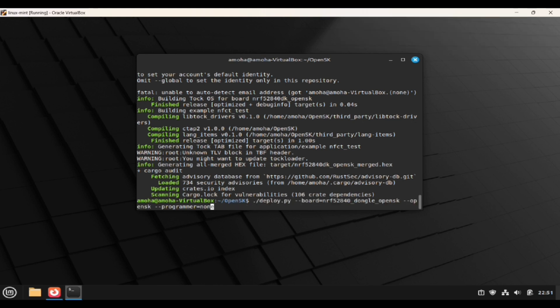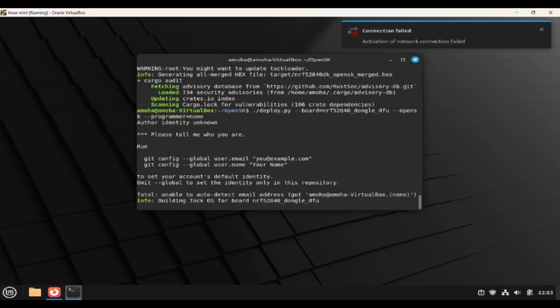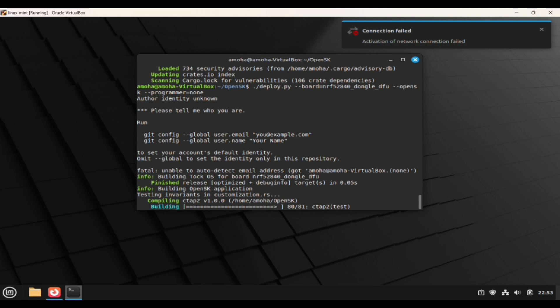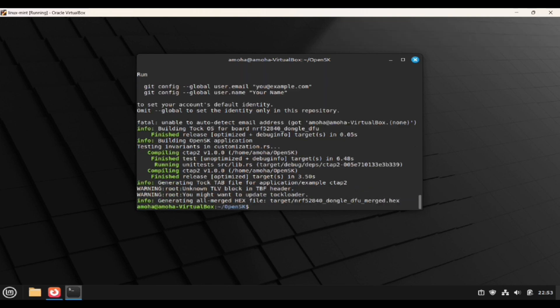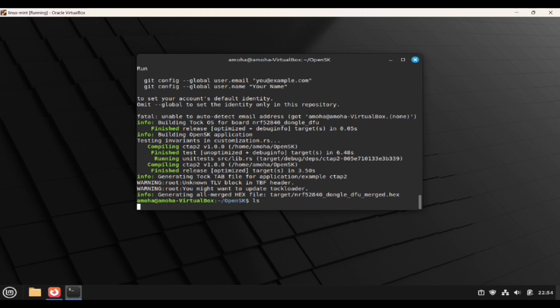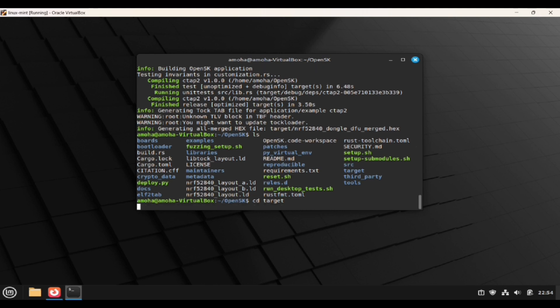DFU is the dongle's pre-installed bootloader, which supports direct USB programming. The programmer will be used as we are going to flash the dongle with the firmware manually. The hex file is ready to flash the dongle.